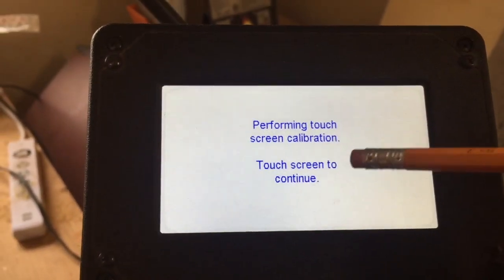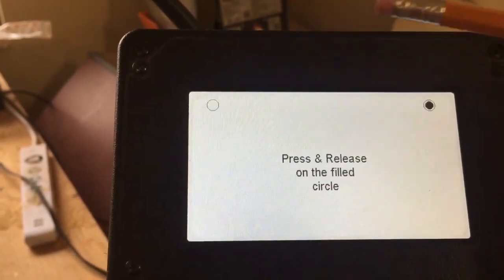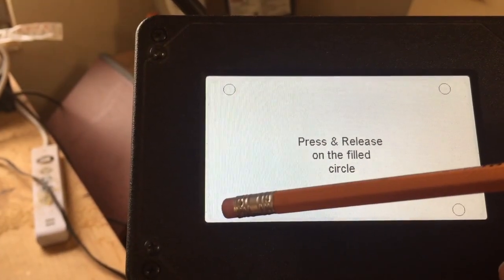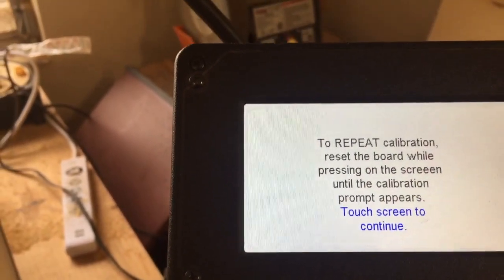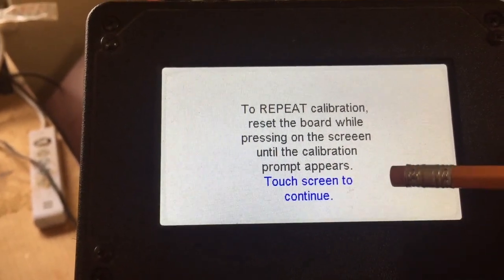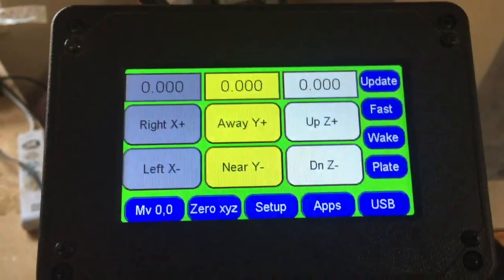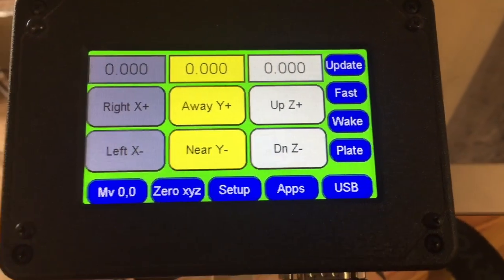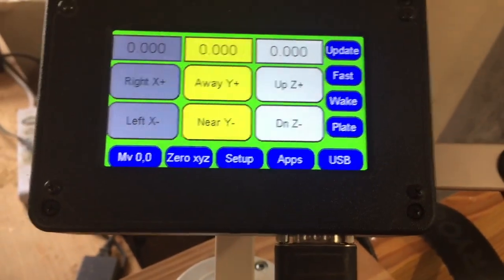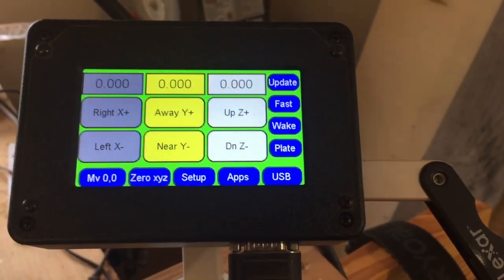You see it says 'performing touch screen calibration — touch the screen to continue.' You use a pencil for this and just touch the spots. There it is. And that happens if you have the wrong flash drive in there — that's what I did. I put the wrong flash drive in and it went blank and wouldn't do anything. So that's one thing you can do to fix it.